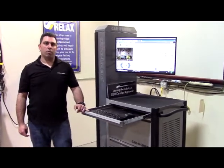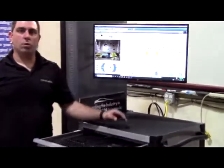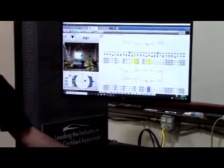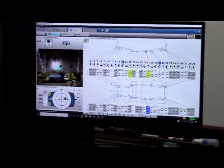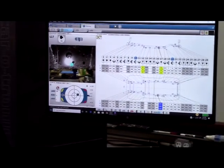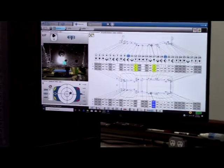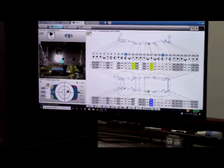As in any full-frame vehicle repair, we've gone ahead and centered two points on the known good side of the vehicle, spring-loaded our measuring system on what is to be our third point, and checked the length to see if a diamond condition exists. In this case, we're showing a length of negative 19 millimeters, indicating a severe diamond condition.